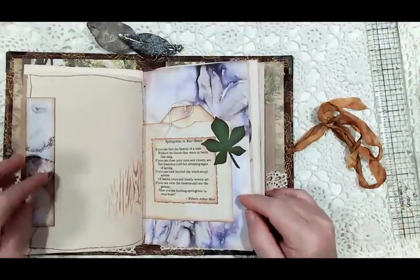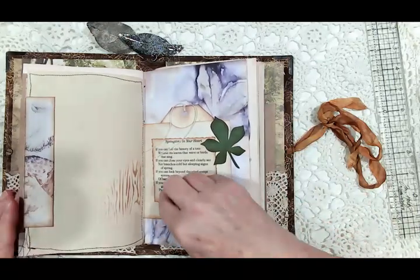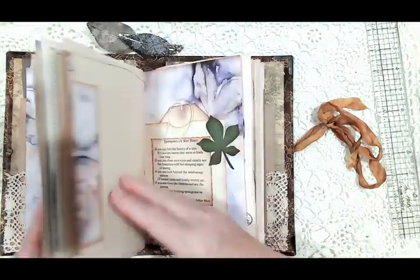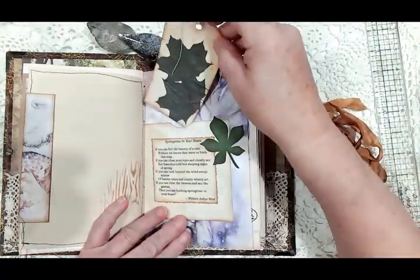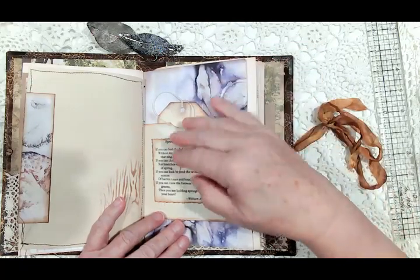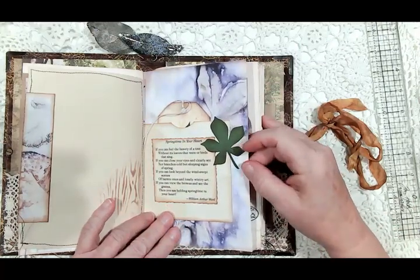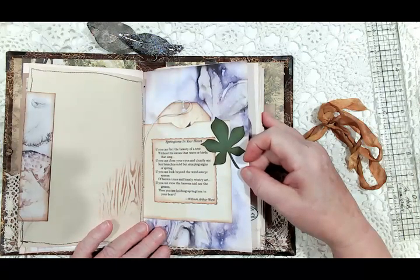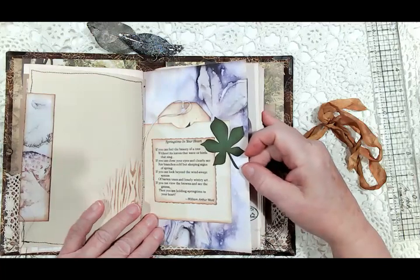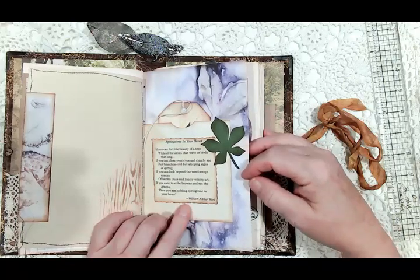Then we have another page with some stenciling and another poem, the other half of that pocket from the beginning. This is one of the tags from the paper collection and then one of the die-cut leaves. 'Springtime in Your Heart' — 'If you can feel the beauty of a tree without its leaves that wave or birds that sing, if you can close your eyes and clearly see not branches cold but sleeping signs of spring, if you can look beyond the windswept scenes of barren trees and wintry art, if you can view the browns and see the greens, then you are holding springtime in your heart.' William Arthur Ward wrote that poem.